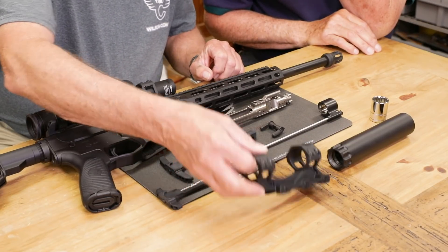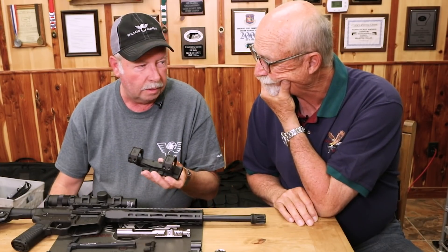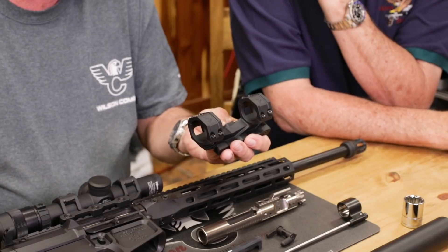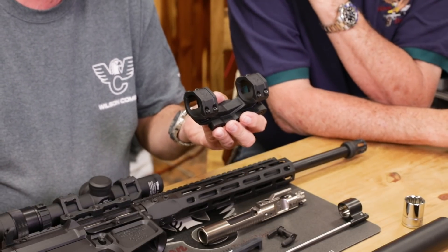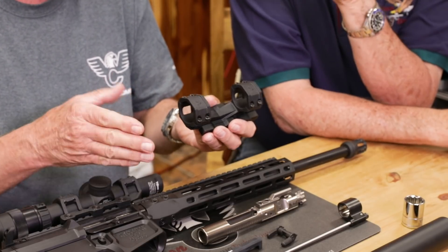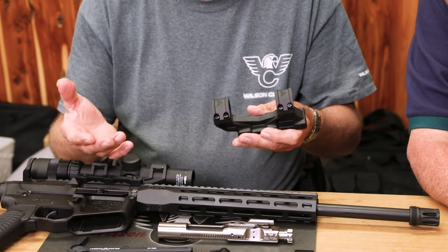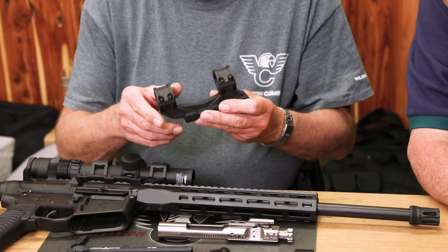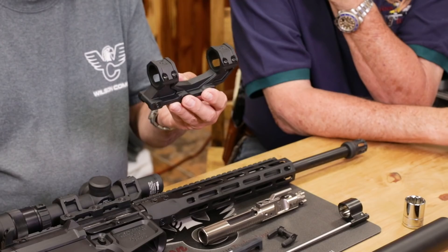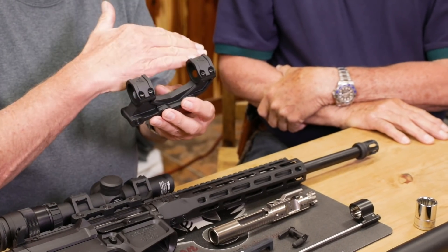One thing I want to show you is our V3 scope mount. This product — we put a lot of testing into it. What we learned using a high-speed video camera is that a lot of these scope mounts that lever forward, if you put a scope on them that weighs more than 25 ounces — which almost all the 30 millimeter longer-range scopes do — they flex pretty bad. It was actually pretty scary what we saw with some of the mounts on the market.